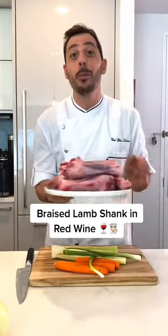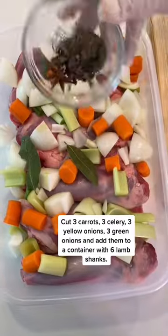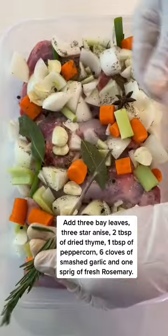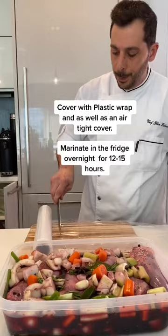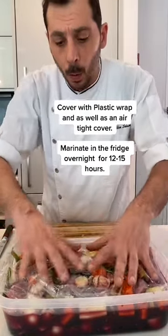Today I'm going to teach you how to do a braised lamb shank. We put it on top of the meat so you can keep the flavor all together.